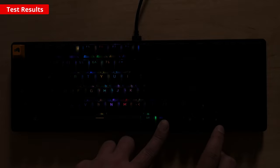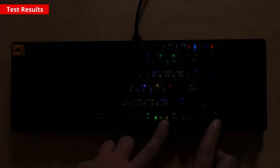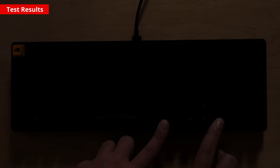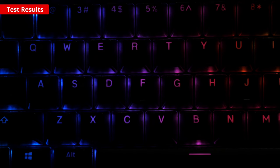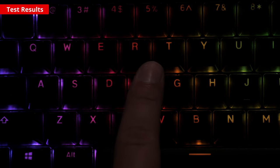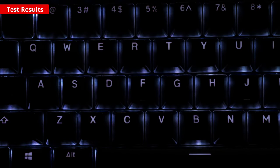On the topic of RGB, it's incredible on this keyboard. Each key is individually lit with north-facing RGB LEDs and the key legends are shining through, so you can actually read them in the dark. The color mixing is also much better than it was on earlier versions of this keyboard, so the white light looks white rather than blue.